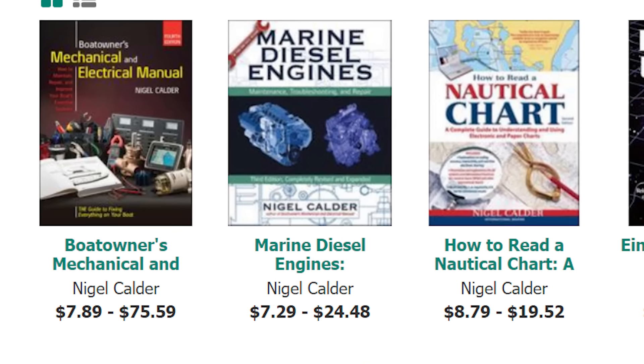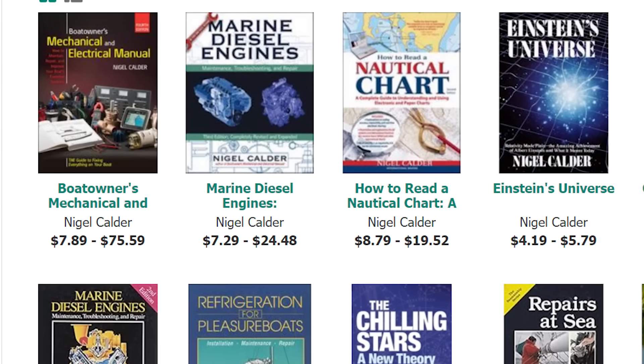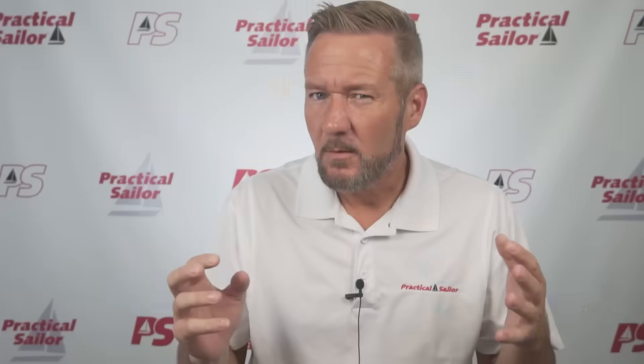Nigel Calder literally wrote the book on marine diesel engines, and another one on cruising life, and another one on refrigeration, and repairs, and cruising the Caribbean, and the weather, and about a hundred other books. But what we're interested in today are his thoughts on getting water out of the boat.